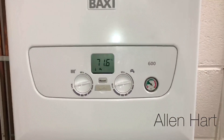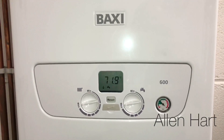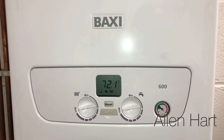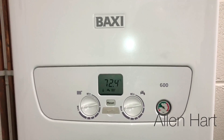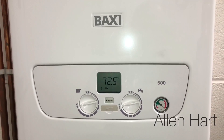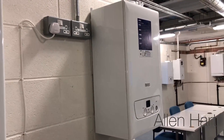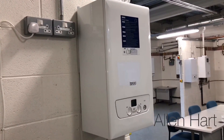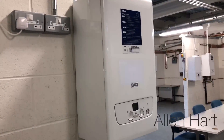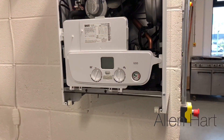My name is Alan Hart and today we're at Leeds College of Building in Leeds. We're just looking at the new Baxi 600 combi boiler. This is the new cupboard fit boiler from Baxi. The Baxi 600 comes with a seven year parts and labour warranty.